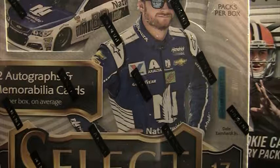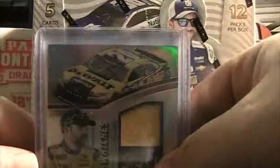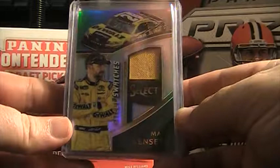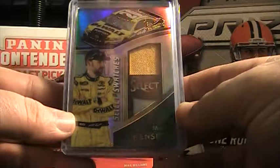Alright guys and gals, we're back. I ordered a couple boxes of Select Racing, and the first box was opened online — Ducard's Infinity, Chris J out there in Carolina. Pretty solid box. Love the design. Probably, since Topps no longer makes Platinum, this is probably the card I'm going to go to in all my products. Select. Love the design.